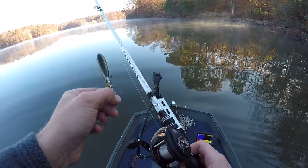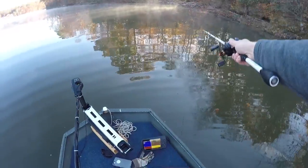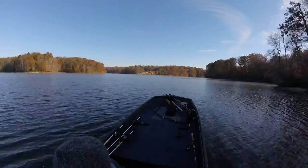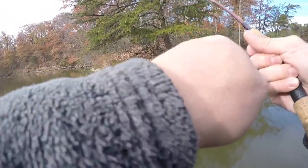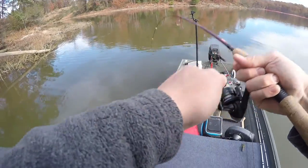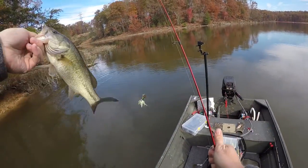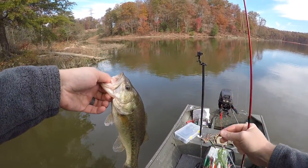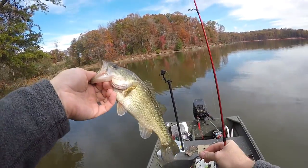We're gonna finish up right here with some topwater and then if we're not getting anything we're going to the dam. Oh, there's a fish! He got tangled up earlier on some baitfish. I just caught him on a triple/quadruple willow leaf spinnerbait, chartreuse and white — that's a decent fish, about a pound.